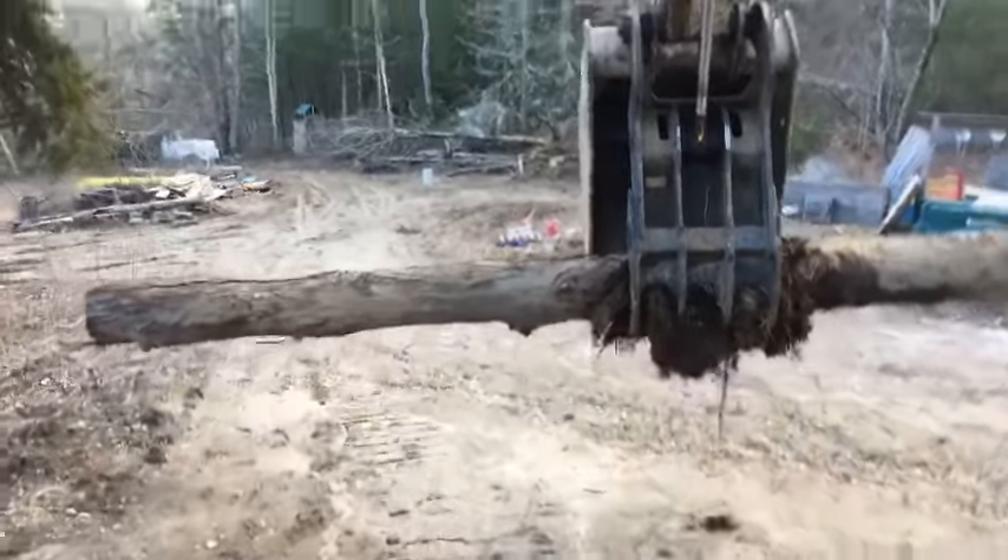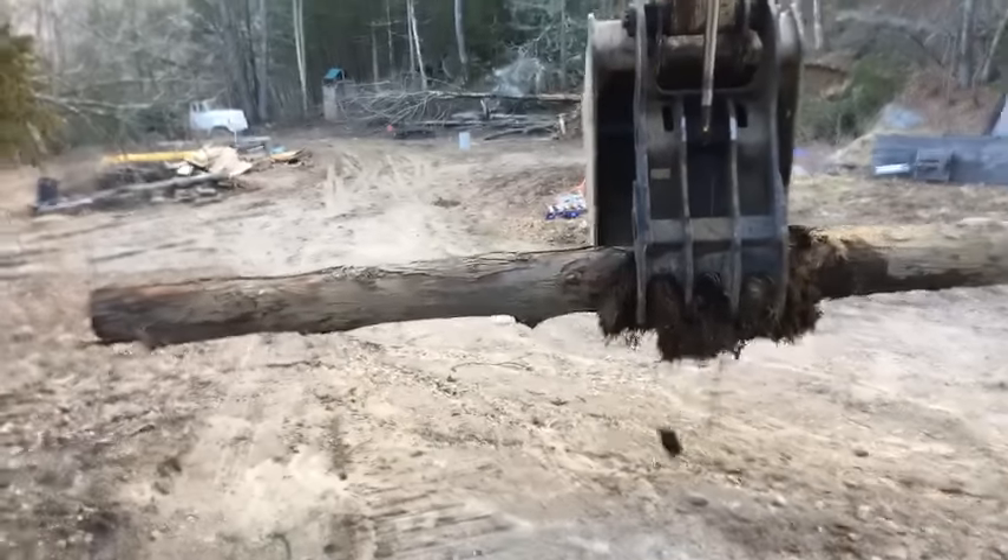I'm thinking about doing some kind of root cellar so I can work on my deer without being outside or in my basement.